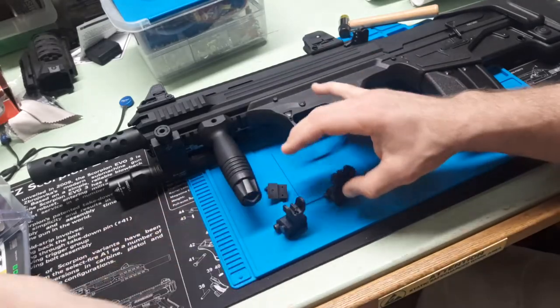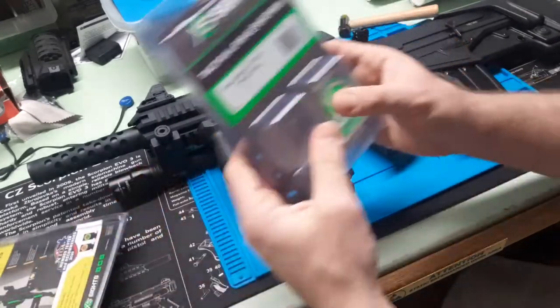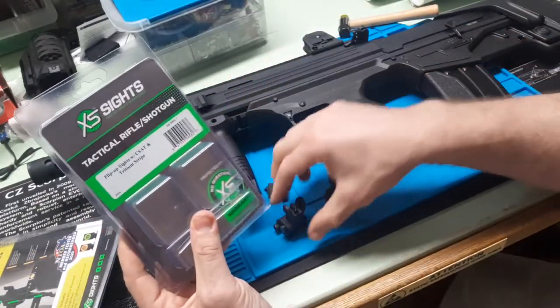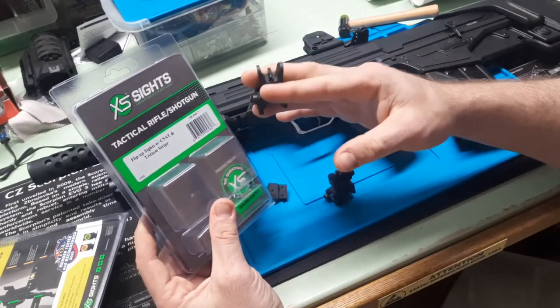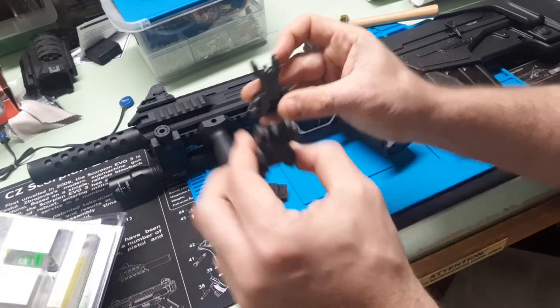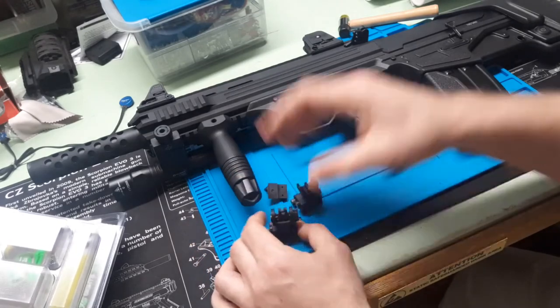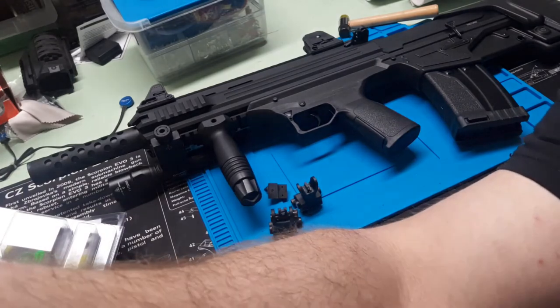I love XS Sights — I really, really do. You got a pistol, pick up the R3D. If you've got a rifle and you're not running a red dot, you want a backup with a tritium for SHTF or whatever, look into the tactical rifle shotgun sight. I think this is going to work out really well on the Bulldog. Time to get it on there and see how she does. Look for my full Bulldog review video to see how it goes.